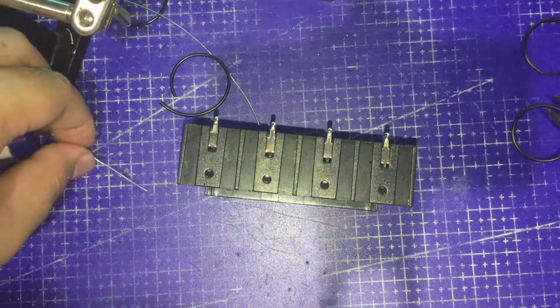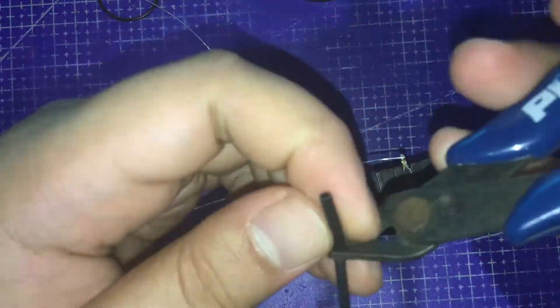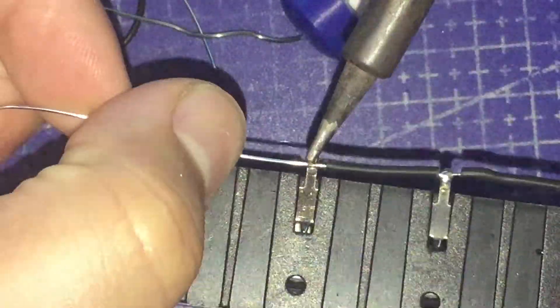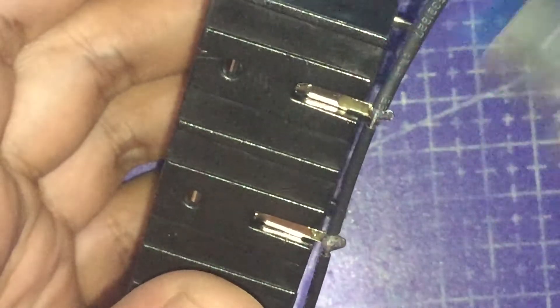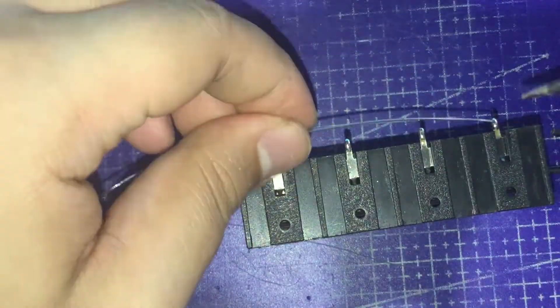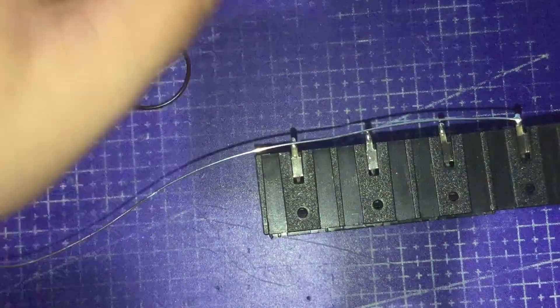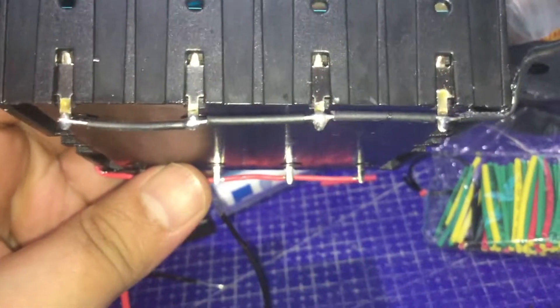Now we can proceed on soldering the wires. Next, add some heat shrink tubing before soldering the next terminal to lessen the potential of shorting. Then I'm going to use my torch to shrink the tubes. After soldering wires and adding shrink tubes onto the ground terminals, let's do the same onto the positive ones. My iPod died during this, but while charging it I finished soldering and added shrink tubes onto the positive terminals of the battery holder.